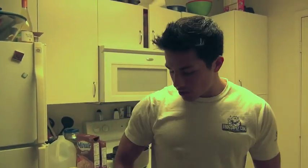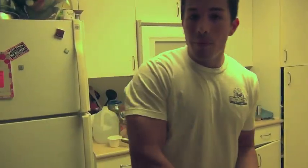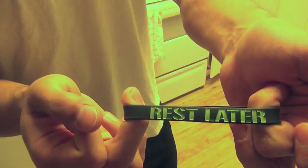What's up guys, it is currently 8:15 PM. I've had about two small meals today. Right now I'm rocking the Christian Guzman Fitness wrist bands — they say 'Rest Later' and come in all black with lime green, electric blue, turquoise, hot pink, and yellow. I'm working on some high-quality Christian Guzman Fitness shirts coming out within the next month — place an order and I'll send you a couple of free bands.